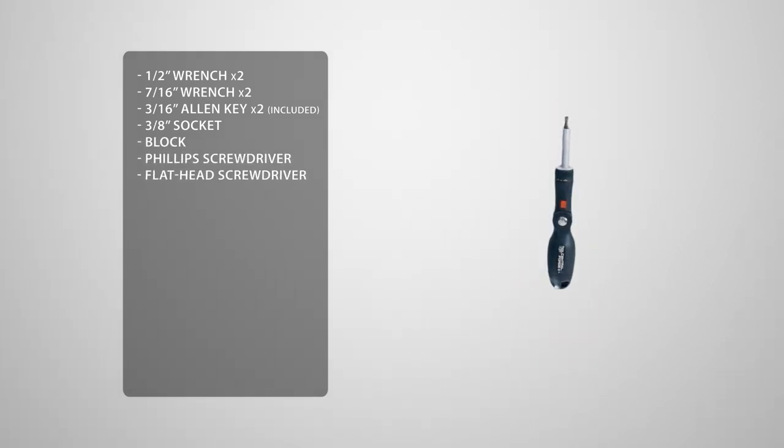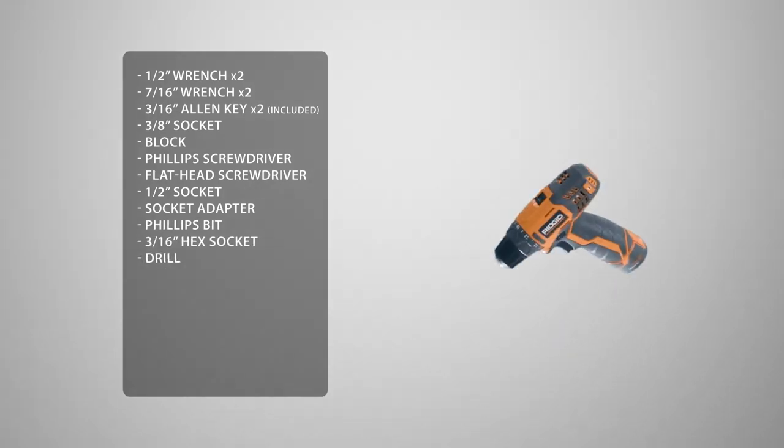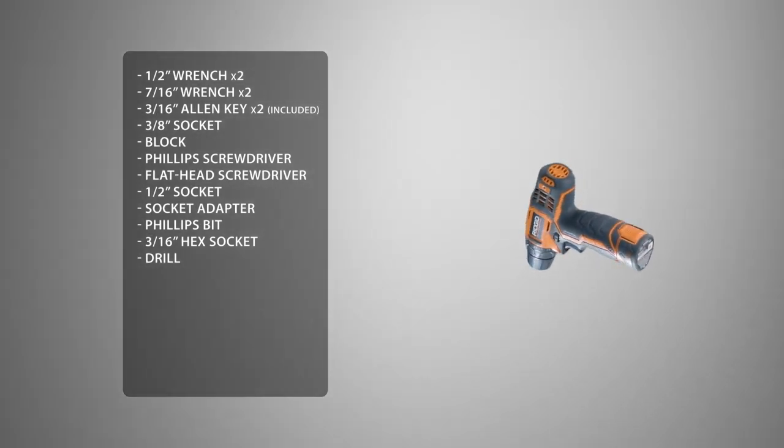And a flat head screwdriver. To make this easier, we're going to use a half-inch socket, a socket adapter, a Phillips head bit, a 3/16 hex head socket, and a drill. You may see us use an impact driver — if you decide to use one as well, be sure not to over torque or over tighten the hardware.